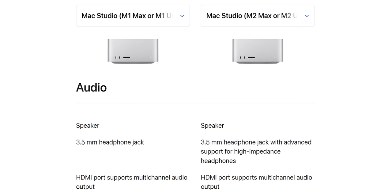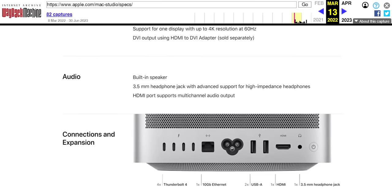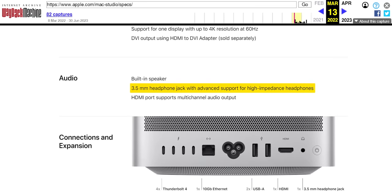Side note — it's really strange that Apple neglects to mention that the first-gen Mac Studio also has a high impedance headphone jack, just like the new one does, on the compare page. Archive.org exists, you guys. Come on — that is not a value add for this gen.